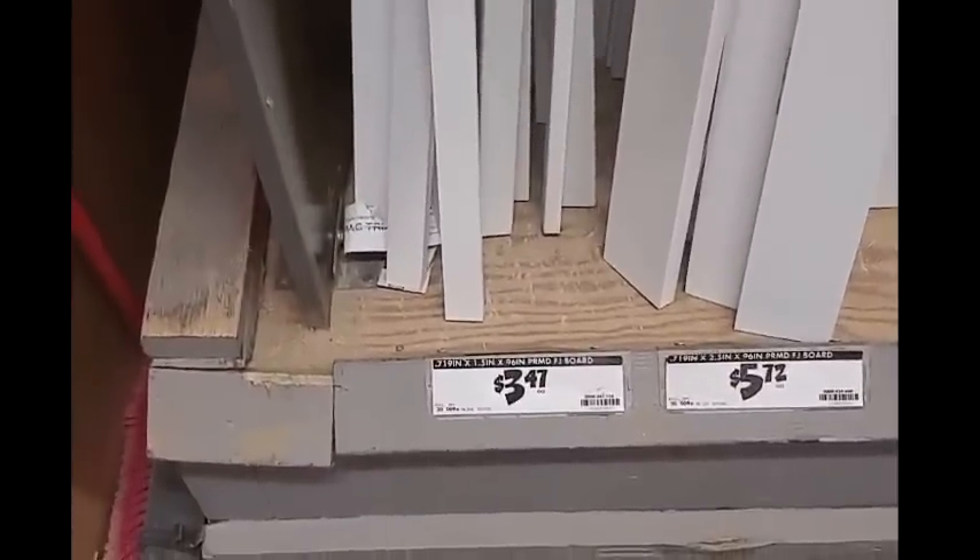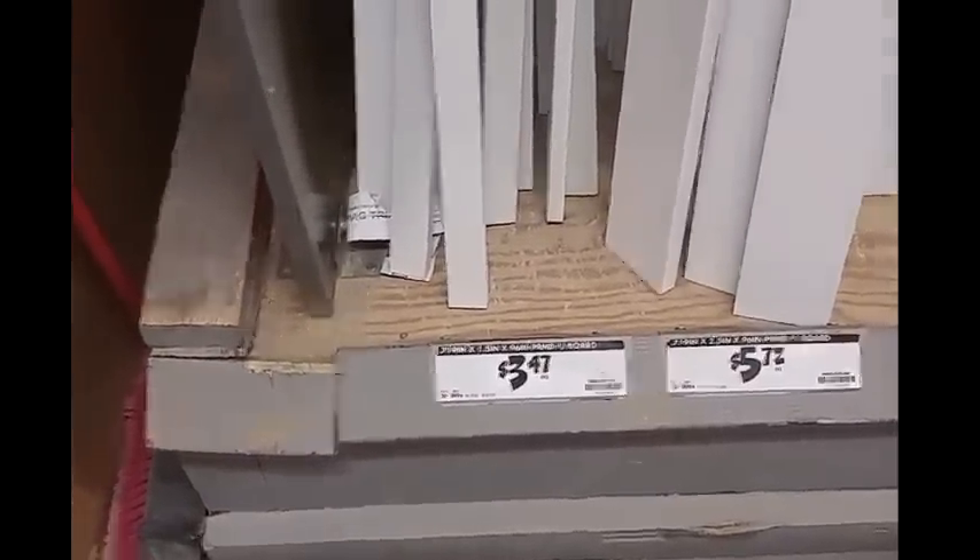These are 8 foot. My facade is going to be 4 panels, 2 feet by 4 feet, and I'm going to make it fold in on each other.